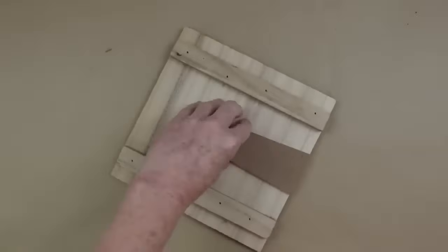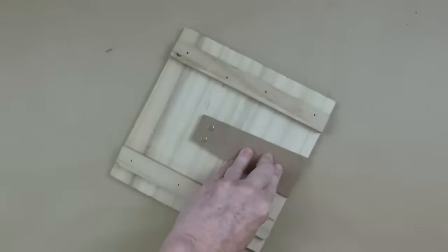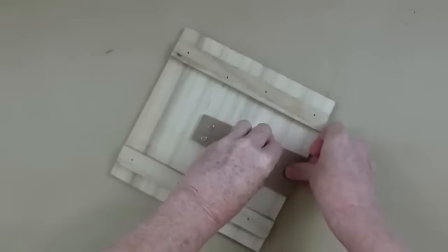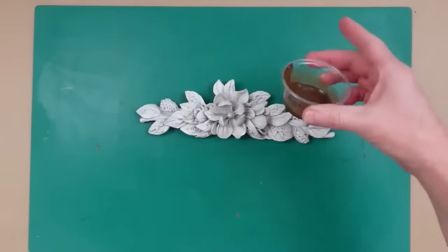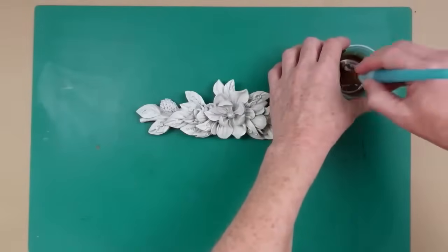Since this is a standing picture, I don't want the stand in the way, so I'm just going to glue it down to keep that little stand from moving around. Now I'm going to take that same antiquing wax mixture — the stain — and continue applying it.